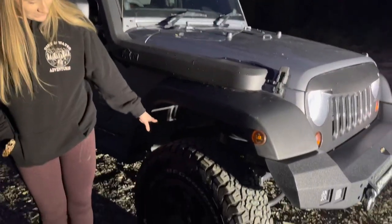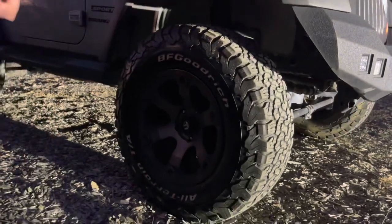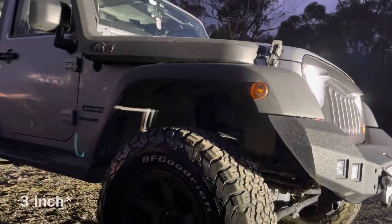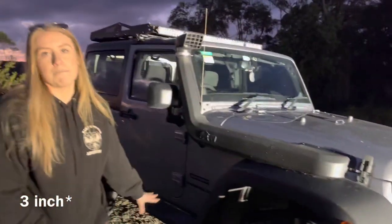I am running 33s at the moment and my brother and dad also put on a two-inch lift. The brand for that I will get back to you on.